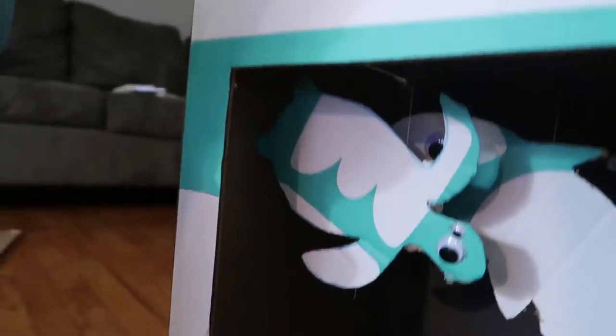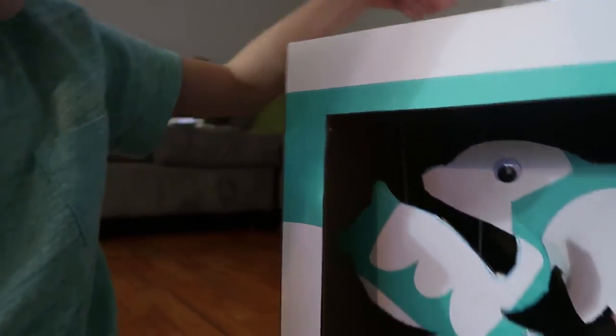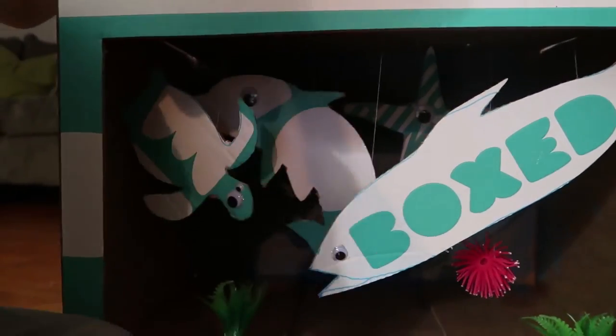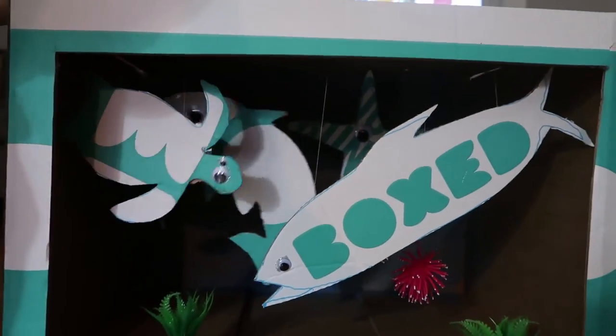Oh, look at that. No tape on that one. Maybe you can make them swim a little bit — some live action movie. Look! The turtle's swimming! Alright, be gentle with them. Everyone's rocking in there.